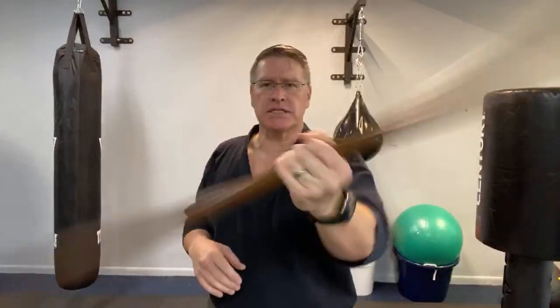This live martial arts class, we're talking street fight self-defense with your staff. I'm going to show you two or three things you can do with each staff, each length. I'm going to start with the bow and then we're going to work on the jo — that's the long staff and the medium-sized staff.